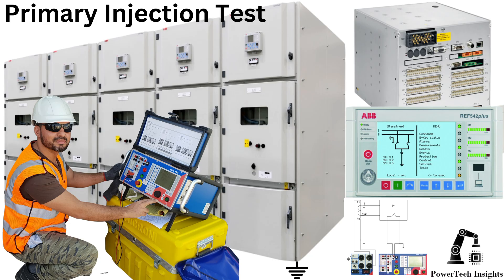The primary injection test ensures that the ARIA 542 Plus relay, current transformers, wiring, and circuit breaker trip mechanism function correctly under fault conditions. This guide provides a detailed step-by-step procedure for conducting the test using an Omicron CPC100 and the HMI screen of ARIA 542 Plus.